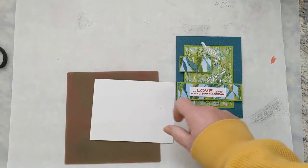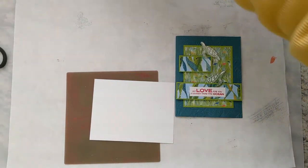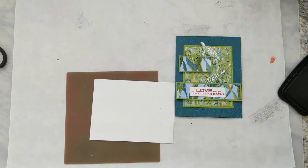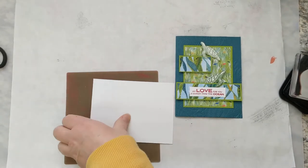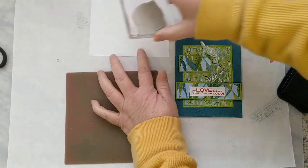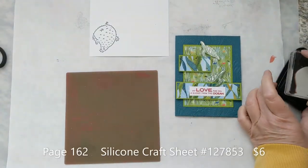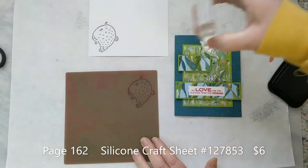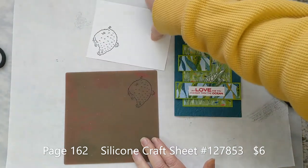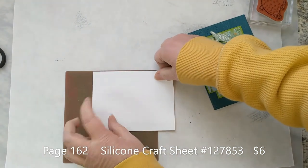If you're going to cut them out, you can just stamp them on your paper. You don't have to worry about what you're doing if you're going to just stamp them down on the paper anywhere. So here's our first one.